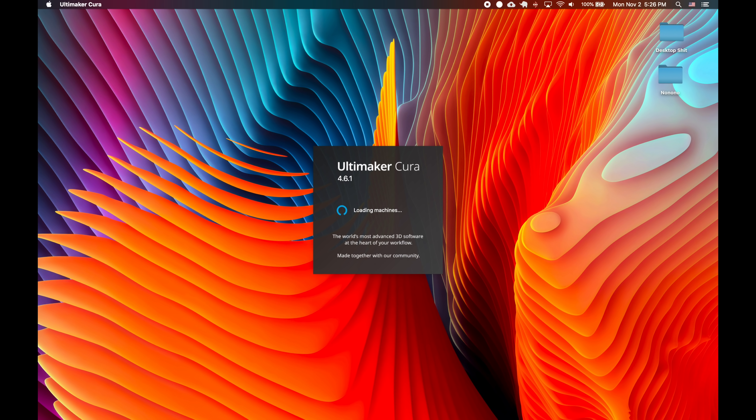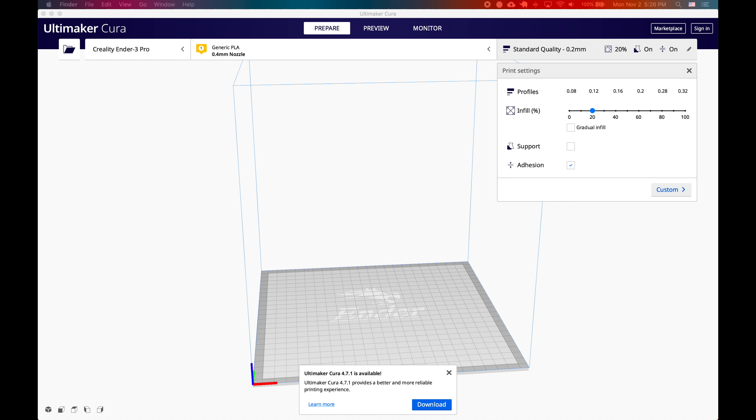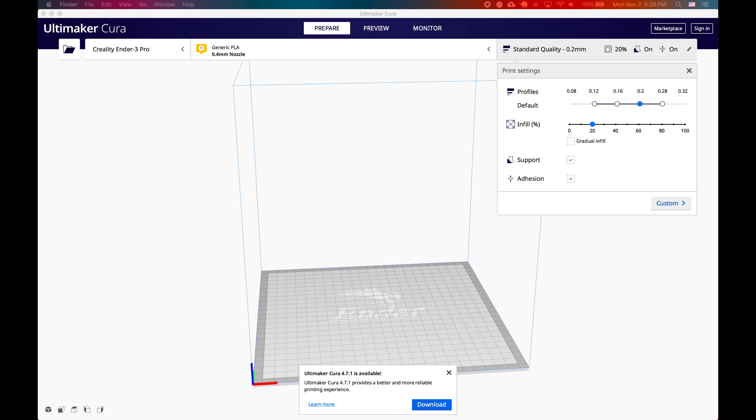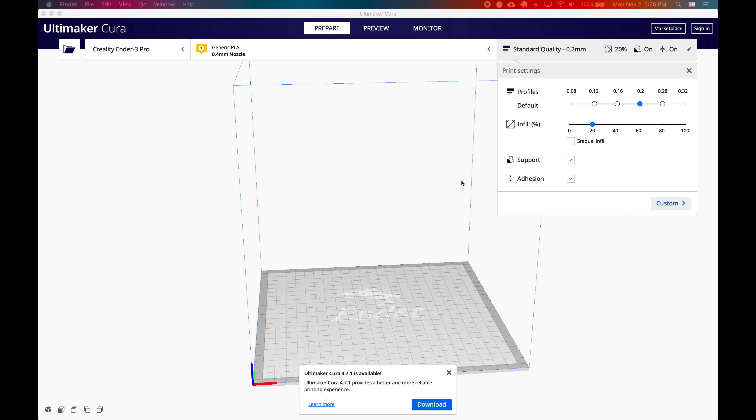Next I went back to my computer and fired up Ultimaker Cura to see if I could 3D print the model, or if it was good enough. The first thing I had to do was look at the STL file. As you can see, without colors it's not very attractive, and there are a lot of holes in it. It might be okay, it might not — let's see how it slices.